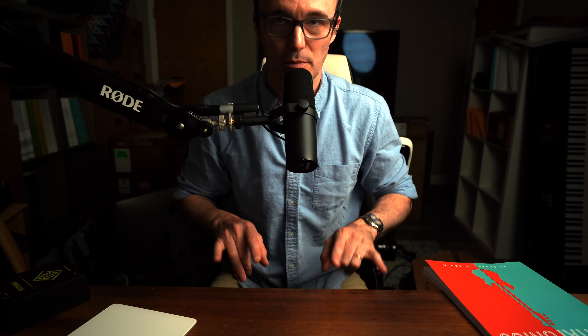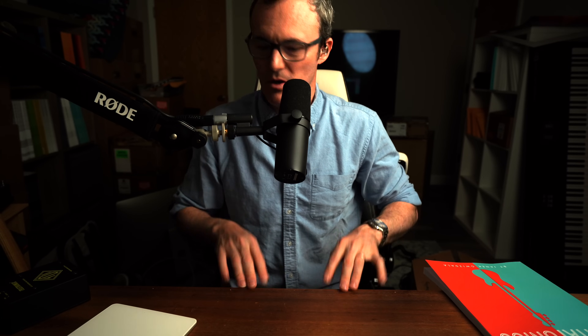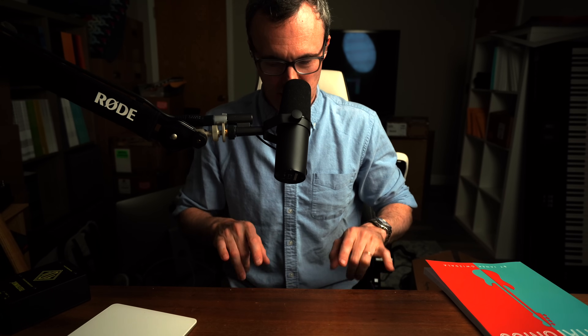We do outer fingers to middle fingers on both hands, just back and forth. Maybe you want some structure — we're going to do it ten times. Then switch, so we have opposite: outer fingers on the right hand, inner fingers on the left hand, and go ten times.